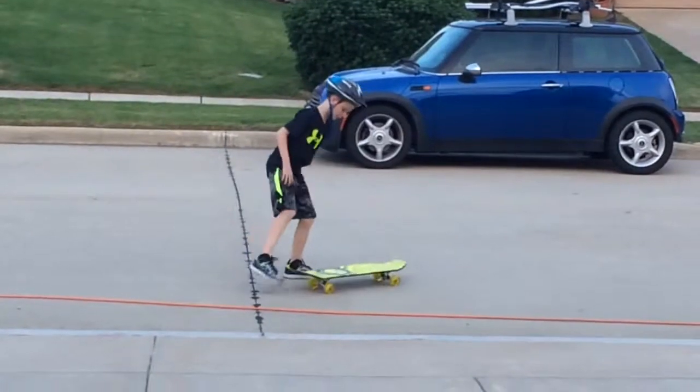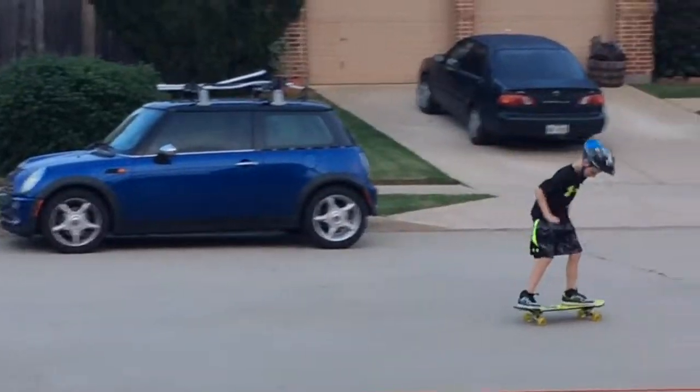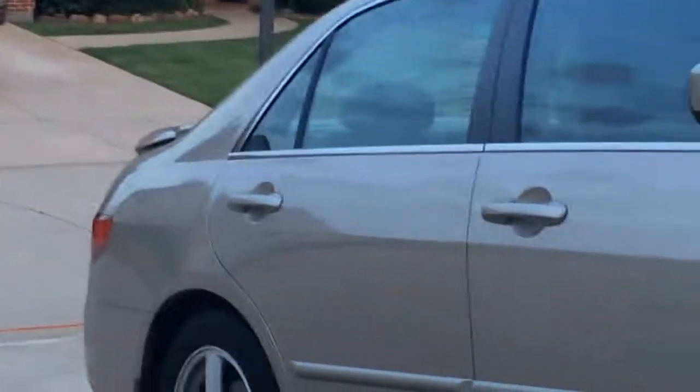I like this board because it goes really fast. And there he goes.